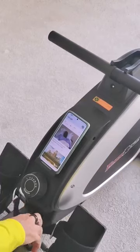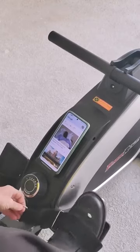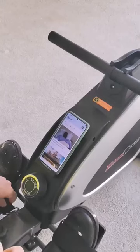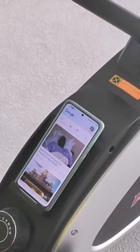The first thing I'm going to do is get my feet into the straps here. I had to assemble this myself, but you can get it pre-assembled or have an expert come out and assemble it for you.